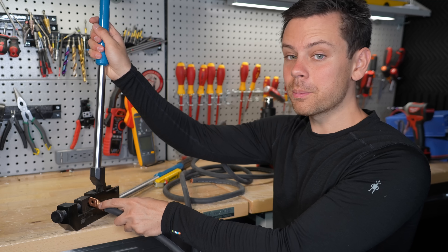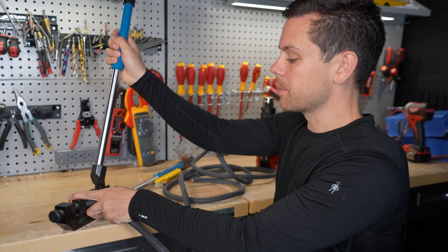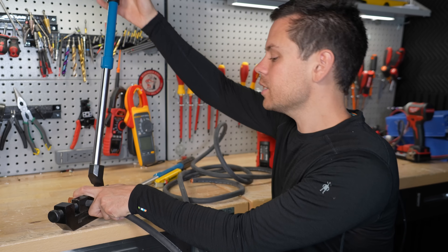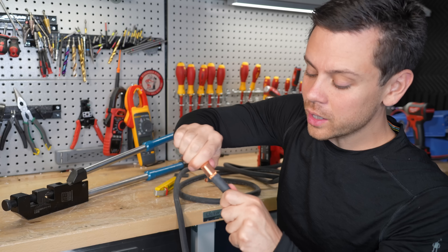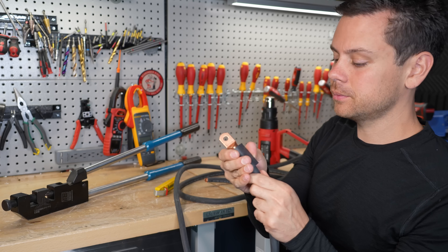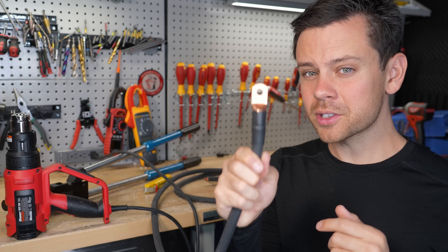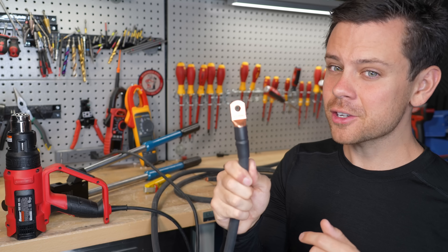We're going to use a proper crimper — not pliers, not a vice. We're going to set it to 2-0 gauge and then wiggle the crimp to ensure that it's strong. Put some heat shrink on top. Also ensure that the hole is the proper size for the terminal that you're attaching it to.